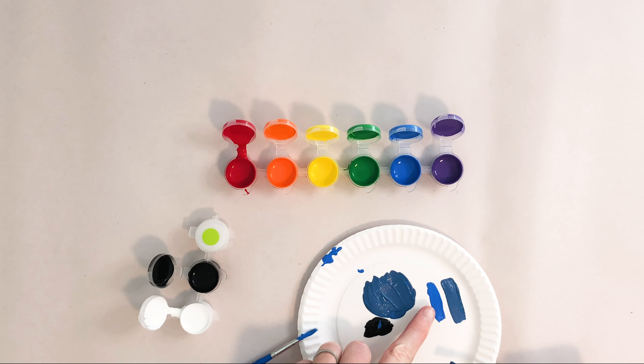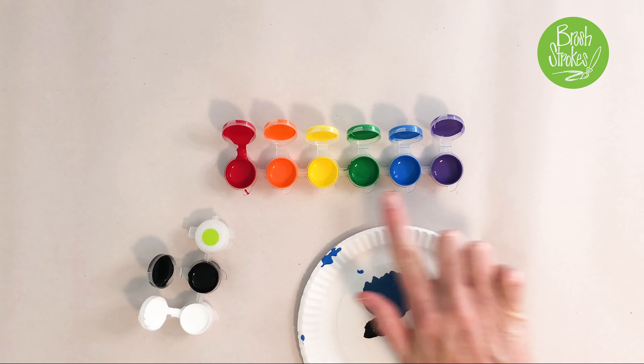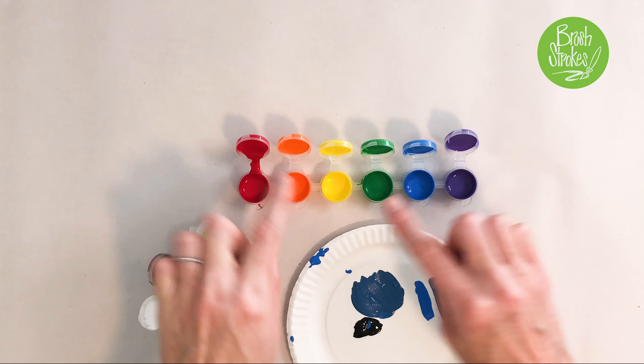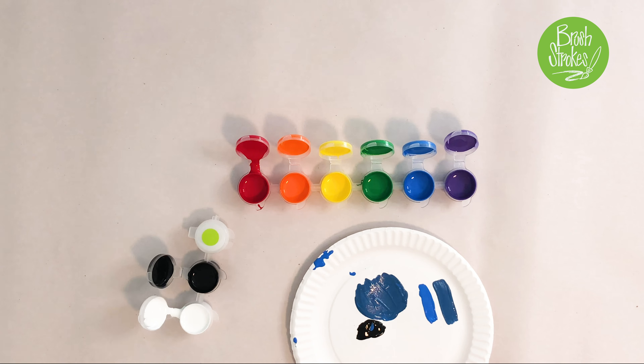And if I wanted to, I could add a little bit of white to this and then have lots of different shades of colors. So you can play around with those. You can also mix your paints together — just mix and match. I recommend going ahead and taking them out of the paint container and onto the paper plate to do all of your mixing. That way you still have clean paint for later.